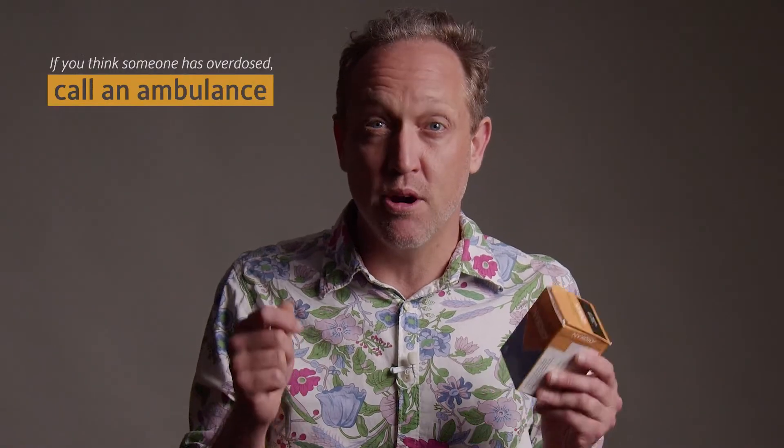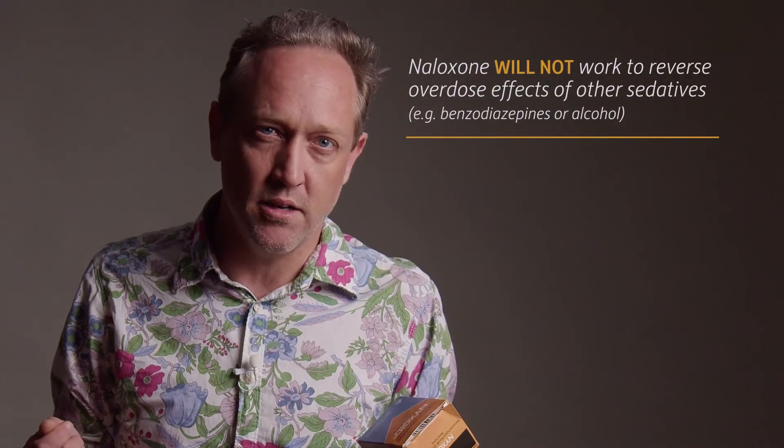Firstly, if you think someone has overdosed, call emergency services prior to using the Nixoid, noting it will only work on an opioid overdose. It won't work on sedatives like benzodiazepines or alcohol.